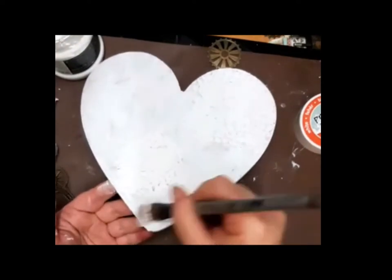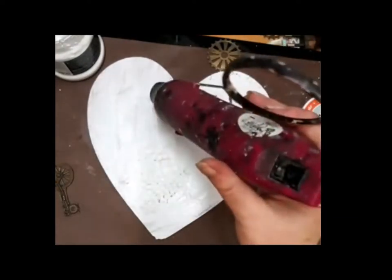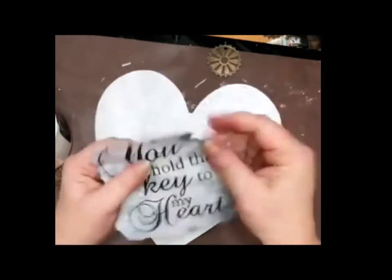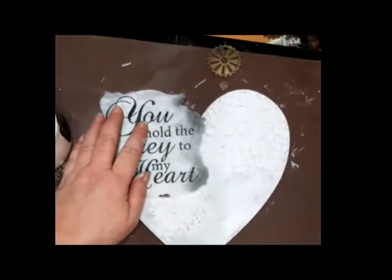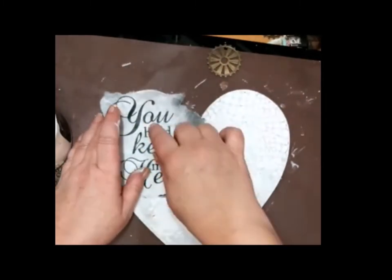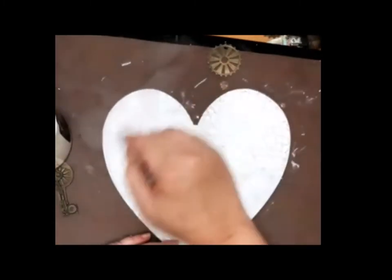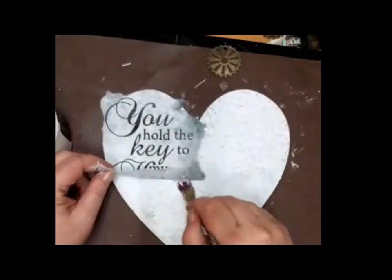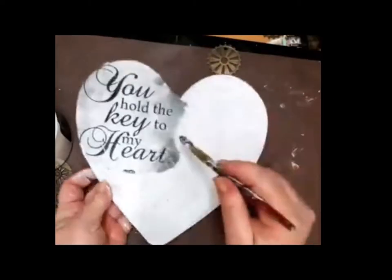I used a rice paper from Cadence because I liked the text on it very very much — 'You hold the key to my heart.' I put it on there with the soft glue gel from Finna Bear because it's really smooth to handle and really nice to glue with. It will stay in place and it will not give me bubbles in my rice paper because I do not like that.